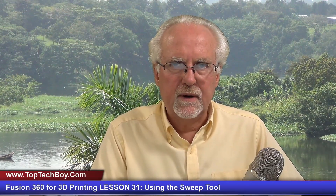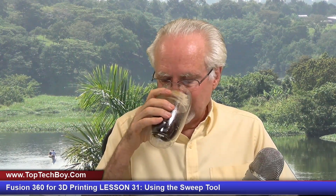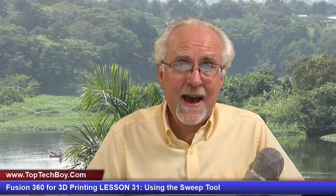Hello guys, this is Paul McQuarter with TopTechBoy.com, and we're here today with episode number 31 in our incredible new tutorial series where you're gonna learn Fusion 360 or you're gonna die trying. What I'll need you to do is pour yourself a nice tall glass of ice cold coffee — straight up black coffee poured over ice, no sugar, no sweeteners, none needed.